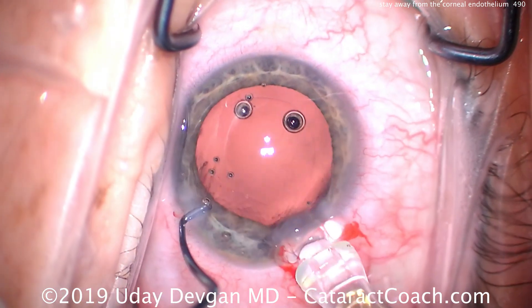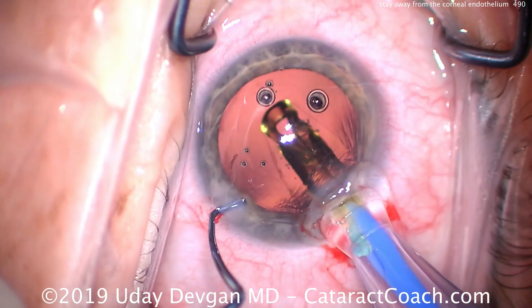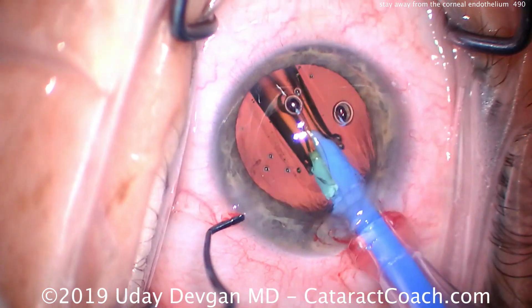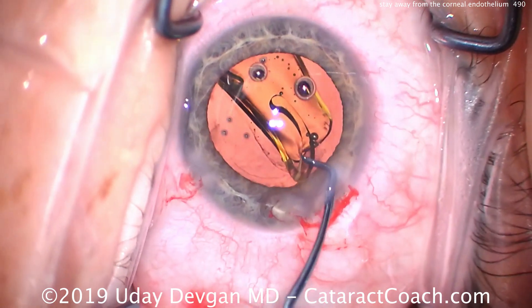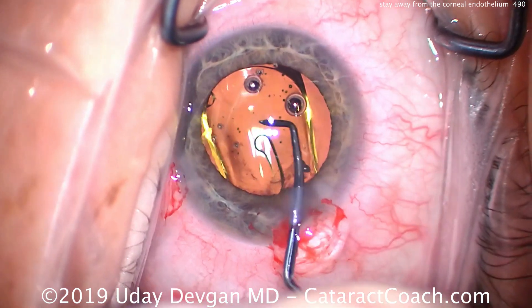Now we'll put the lens in the eye and complete the case. At the end of the case, in our viscoelastic removal mode on our machine, that's not only high vacuum but high flow, so that flow of balanced salt solution within the eye is going to wash away the viscoelastic that's stuck on the cornea.